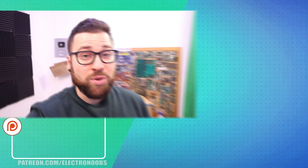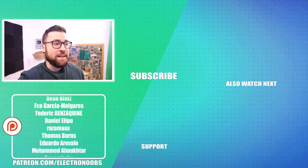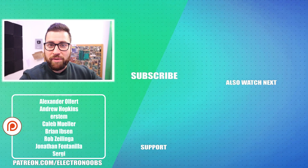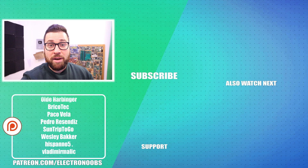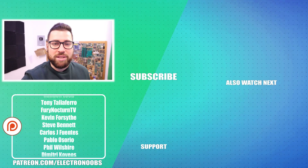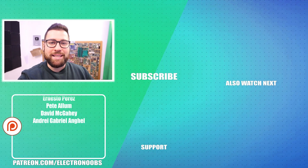Thanks for staying till the end — I hope you liked it and learned something new. I'd really like to thank everyone supporting this channel on Patreon; that help is very important. You can also find links below for my Facebook page, Instagram, and shop where you can buy my PCBs, t-shirts, and more. Thanks again and I'll see you in the next video.